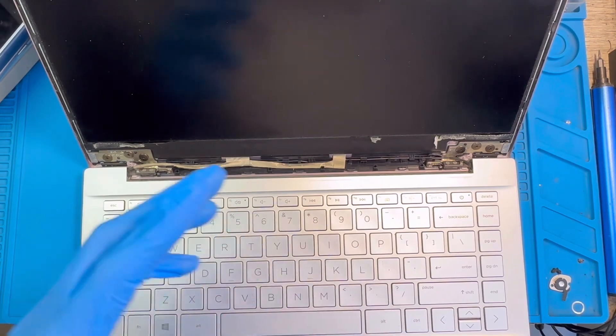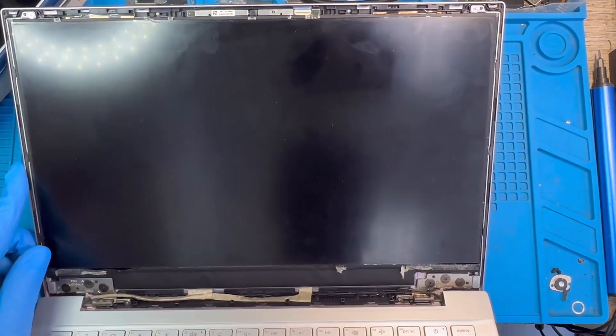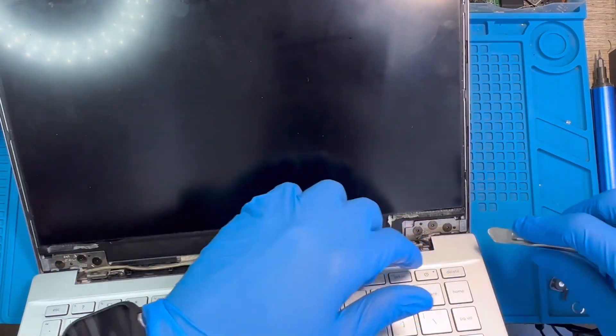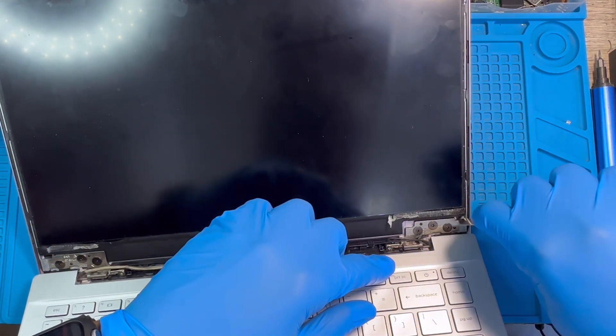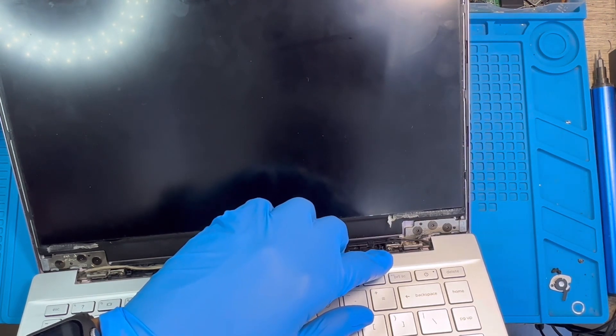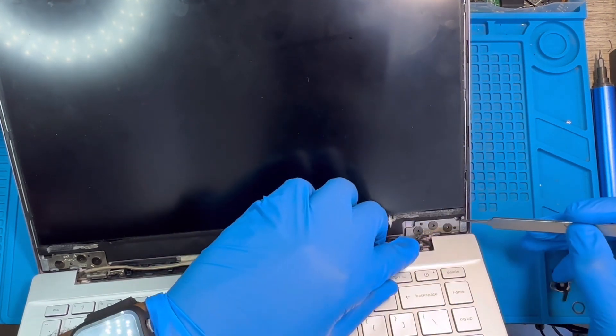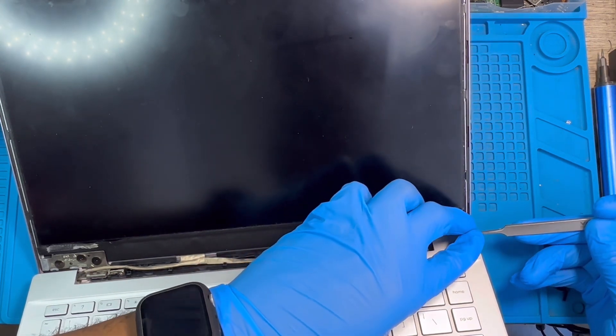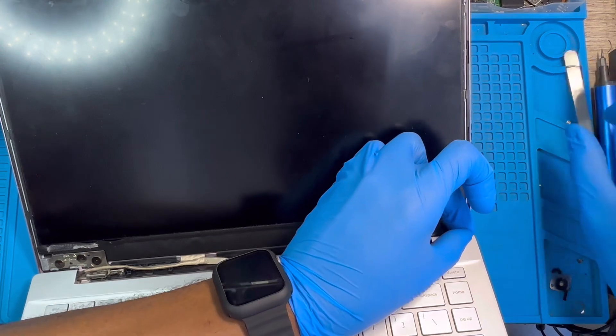So the next thing you have to do — there is glue here that you need to pull before you can take out the LCD. At the corners you'll see some black tape. Try to ease this tape up and remove it slowly so the tape will not break.